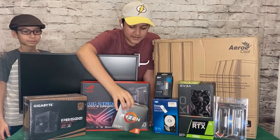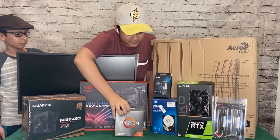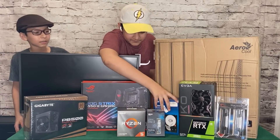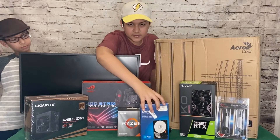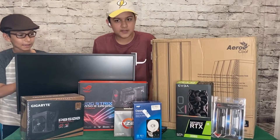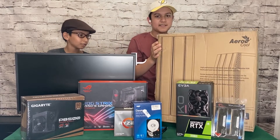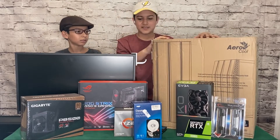We have the AMD Ryzen 5 3600 non-X variant. We have a Silicon Power 512GB M.2 SSD and a Western Digital Blue 1TB hard drive at 7200rpm. We also have an EVGA GeForce RTX 2060 KL Ultra Gaming, and this Aerocool Claw case, which comes with 3 RGB bands and is RGB addressable.